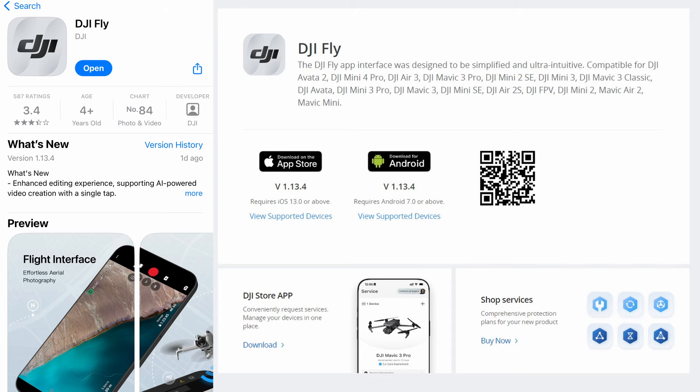The Fly app version you need is version 1.13.4 — that is the same on Android and iOS. You can download it from the Apple App Store or from the DJI website for Android. If you already have a version on your phone you may not be prompted to update it, so my advice is delete the Fly app you've got on your smart device already, download the latest version — Apple for iOS, DJI for Android — and then make sure it is version 1.13.4.